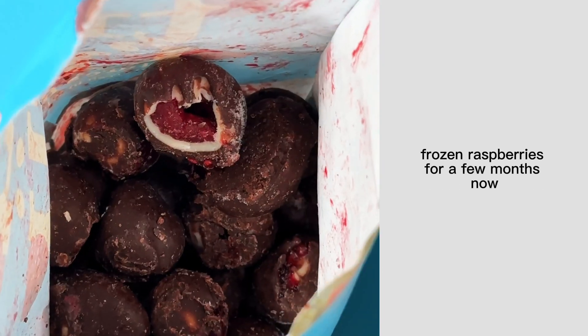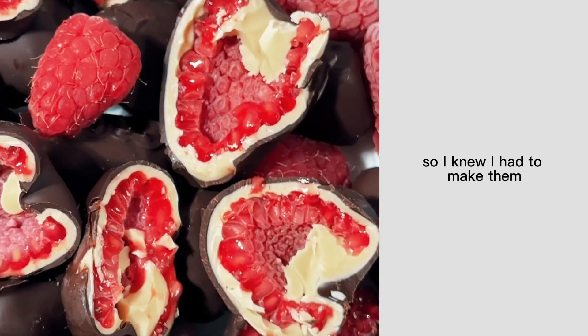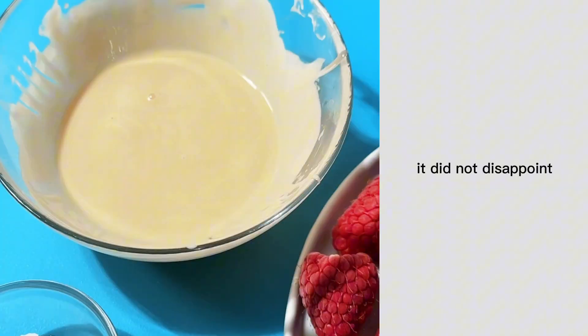I've been obsessed with these chocolate covered frozen raspberries for a few months now as a sweet after dinner treat, so I knew I had to make them and let me tell you it did not disappoint.